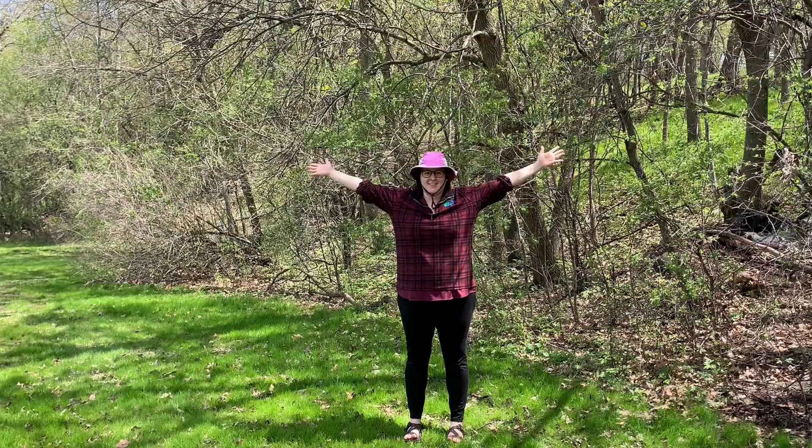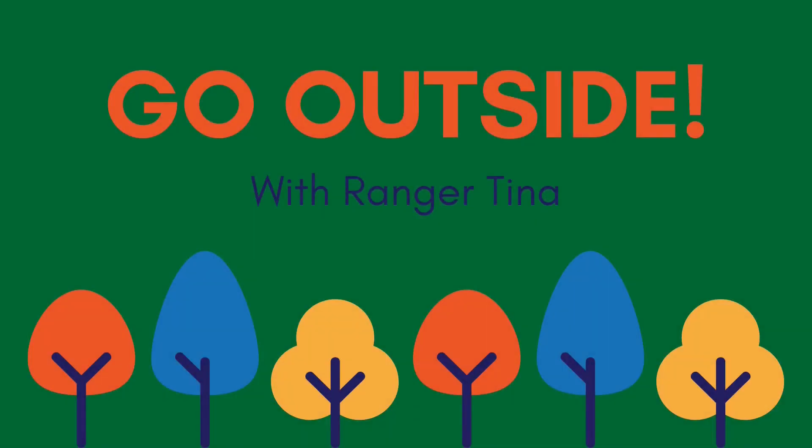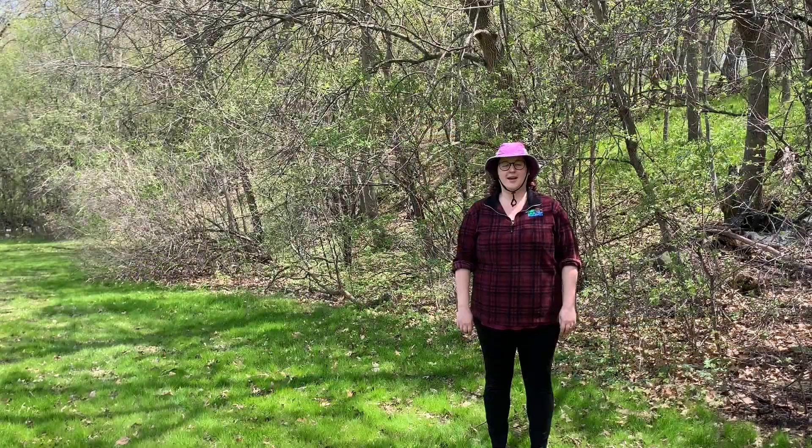I'm Ranger Tina and welcome to Go Outside! For this series, you might wonder why sometimes I'm inside and sometimes I'm outside. It's because we have some indoor parts of these activities that will then encourage us to go outside.